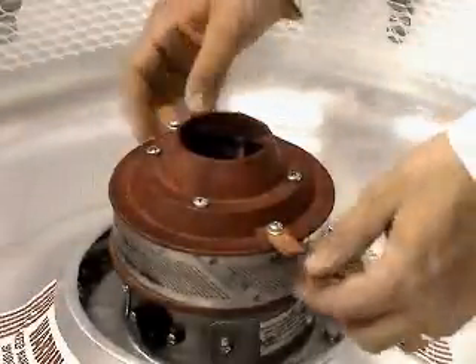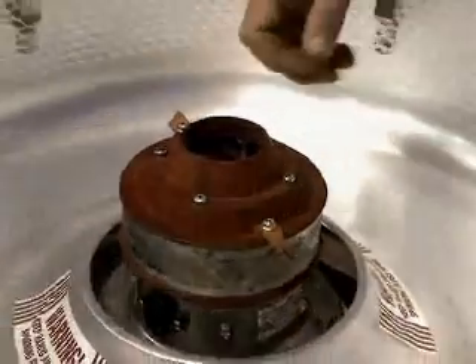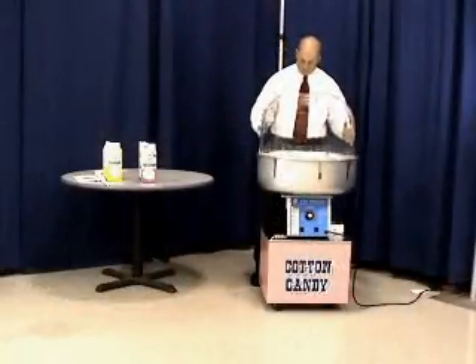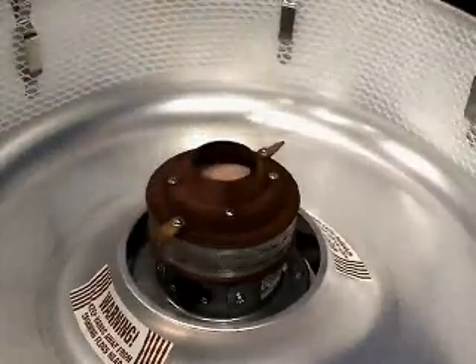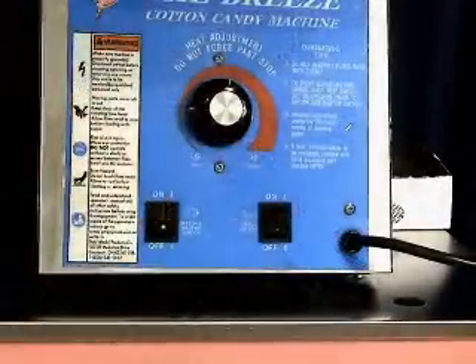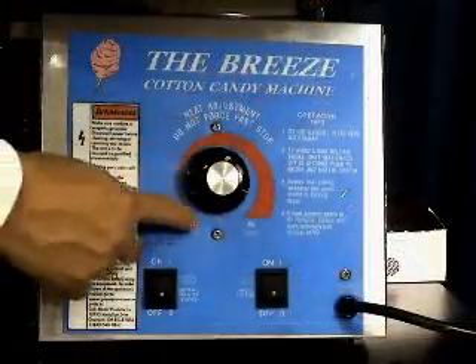Before starting, always make sure that the leather floaters are turned down in the direction the motor rotates. Next, put the double bubble on and pour sugar into the spinner head. When ready to start, turn the motor switch on and then the heat switch. The heat control can be adjusted once the machine is running.